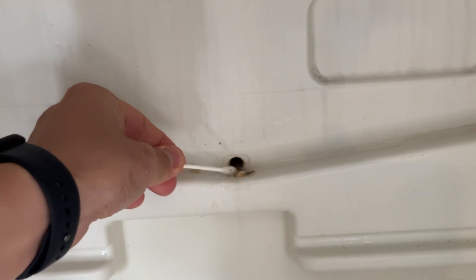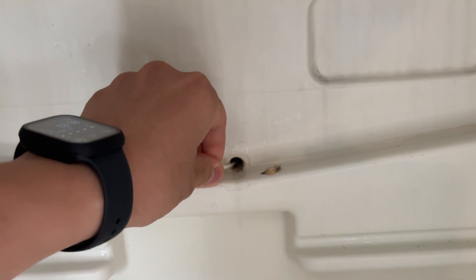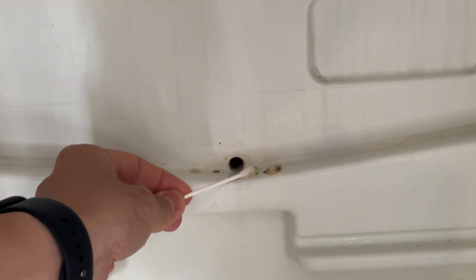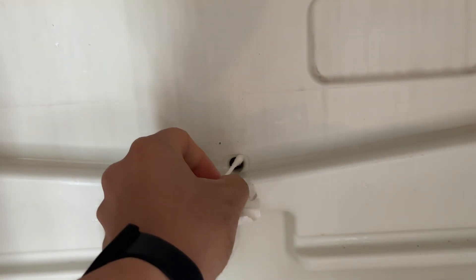Yeah, we can see there's this kind of gross bit of buildup, and I can see that is probably the thing which has been blocking the hole the entire time, so I'm just going to clear that up. Get rid of all this dirt and moisture on the side and let me see if I can get anything else out.